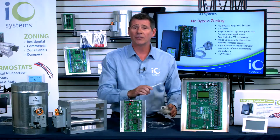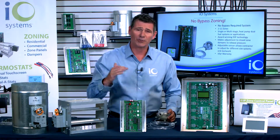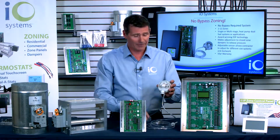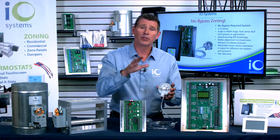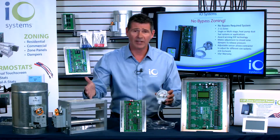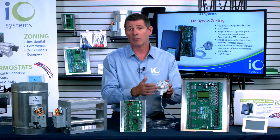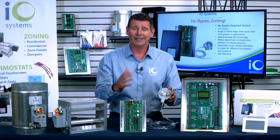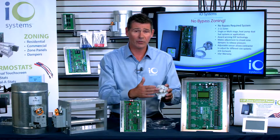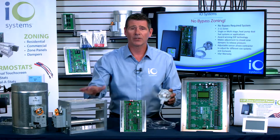This constantly monitors static pressure in the zoning system. As dampers open and close, static pressure rises and falls, and this monitors that. Under the cover, we have a little dial. This is where we put control into the contractor's hands, because we don't know exactly how big the zones are, how big the dampers or ductwork, or how big the structure is. We set this from the factory at 0.35 inches of water column worth of static pressure. In our tests, we found that's typically when a system begins to get noisy. You, as a contractor, can adjust this if you want a little more or a little less static pressure on that set point to activate the dampers.